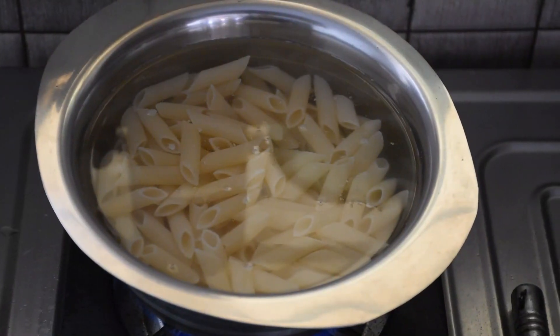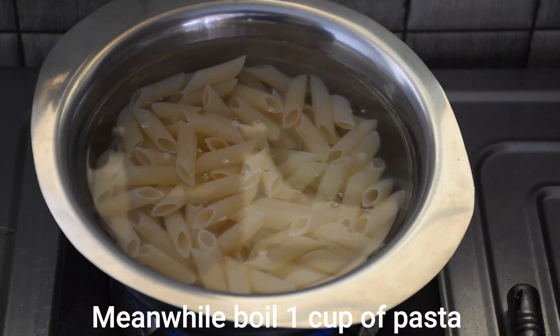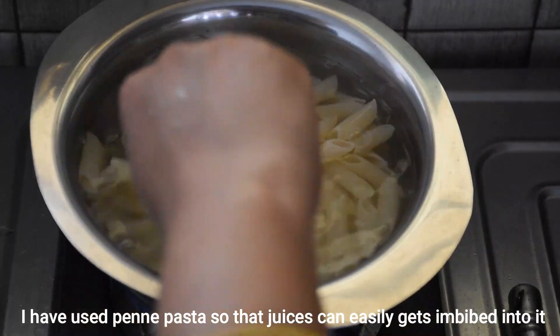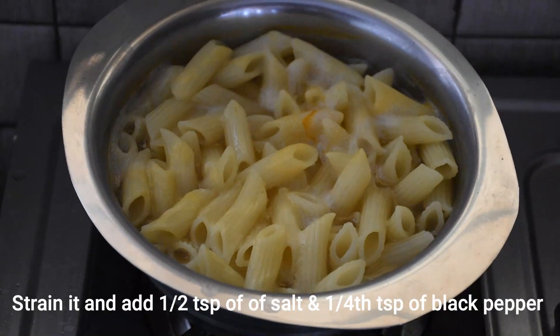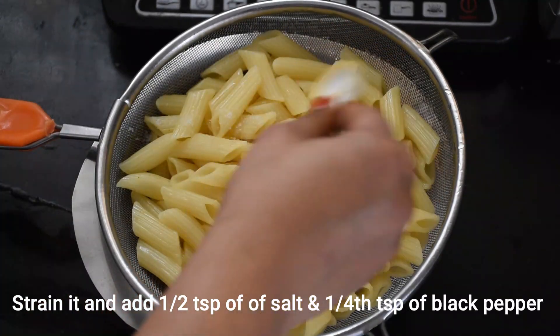Meanwhile, we will boil the pasta — 1 cup of pasta. I have used pipe-shaped pasta, which we will fill with sauces, so the taste will be very good. We will strain it, and if you want you can add a little oil, but I am just using salt.